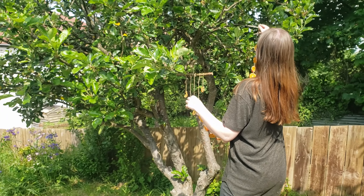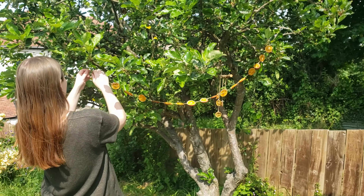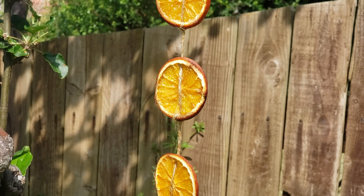Feel free to hang this decoration wherever you fancy. I put mine outside on one of my apple trees to bless them and thank them for giving me fruit last year. A word of warning though — don't leave your garlands outside in the rain because I found this out the hard way. They actually rehydrate and all of my orange slices fell off.